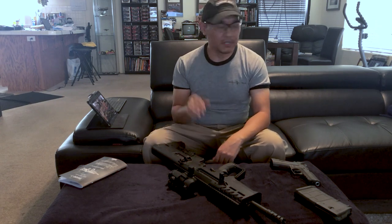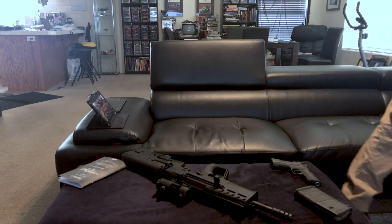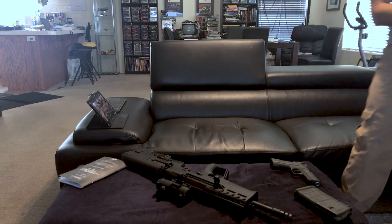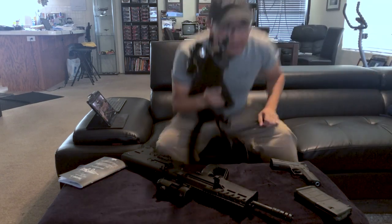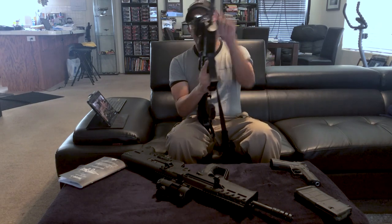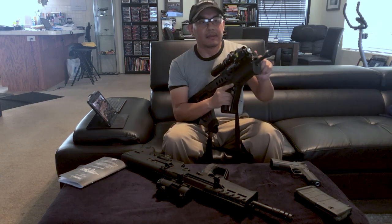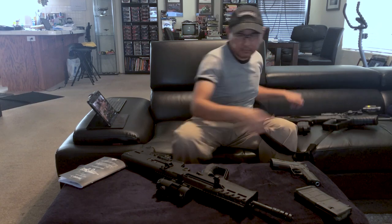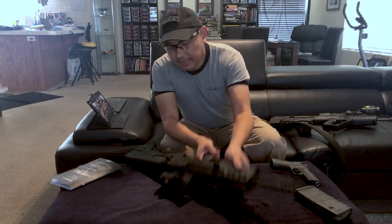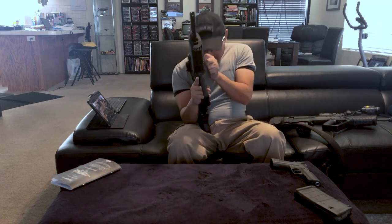I've taken firearms courses before — even took my Tavor SAR to a carbine course — and one thing you get drilled on is malfunction clearance, the old immediate action drill. On my AR or SAR that's all quite doable: tap, rack the charging handle and you're good to go. On the 7, it's kind of hard to do that when you can barely move the charging handle.